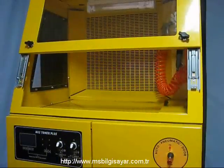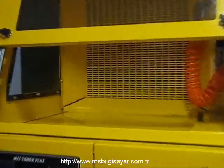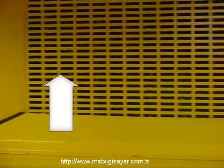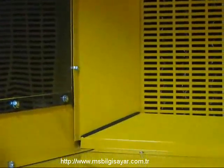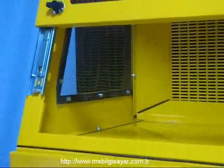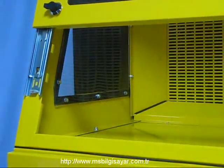Toner Plus kullanıcısına geniş bir çalışma alanı sunar. Bu alan içerisinde özel açılı hava deflektörleri bulunmaktadır; bu sayede hem vakumlanan hem de üflenen hava filtrasyon sistemine yönlendirilir. Ayrıca iç floresal lambaya ilave olarak Toner Plus'ın çalışma alanı daha fazla ışık girmesini sağlamak için yanlarda 2 adet cam bölmeye sahiptir.